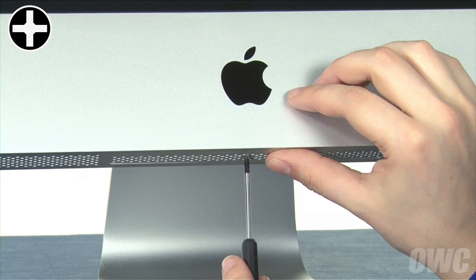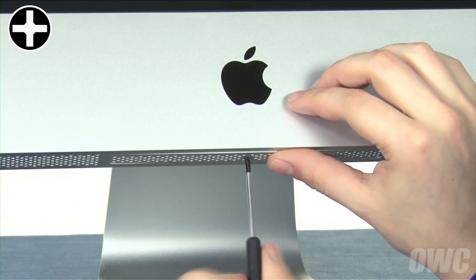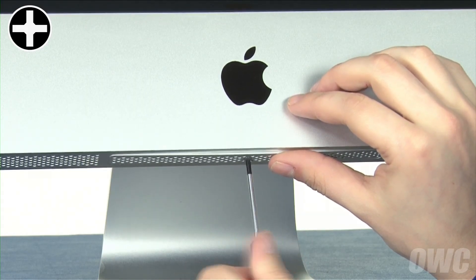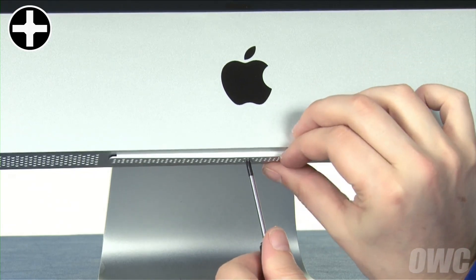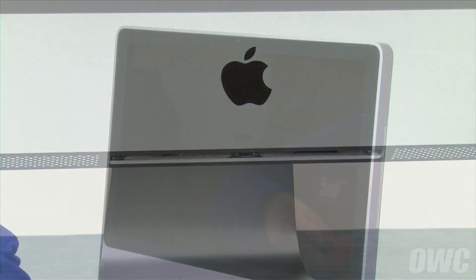The first step is to remove the memory access door using your Phillips screwdriver. Next,